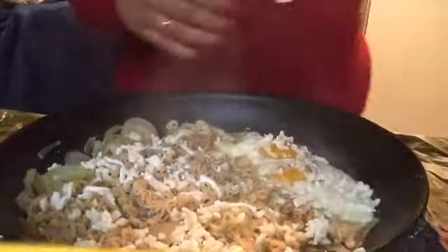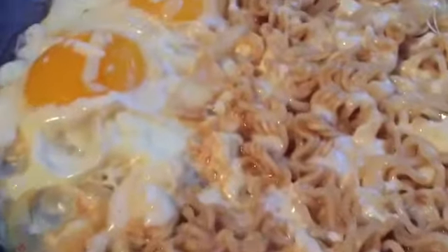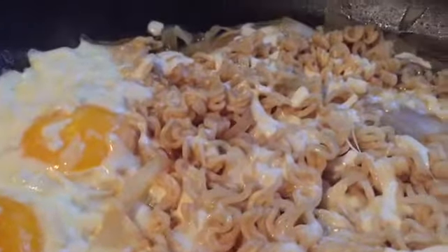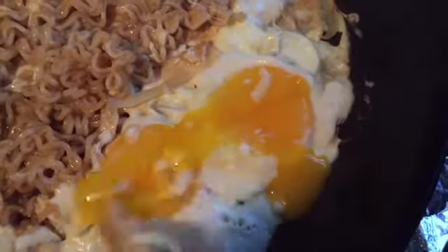I didn't add that much cheese because I kind of stole it from my mom. I added the cheese and waited for it to melt — I turned off the stove at this point because the residual heat was enough to melt it. Here's what it looks like up close — it's freaking scrumptious, some good stuff!